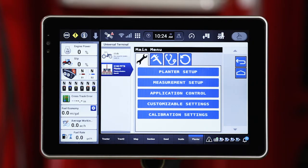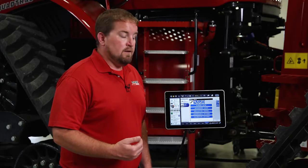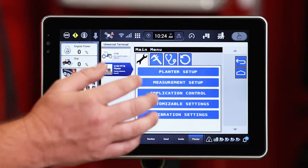Commonly referred to as that wrench icon, it's going to contain a lot of that planner setup information. Most of this is going to be either populated from the planner or done by your dealer. It's good to confirm this information though to make sure that it's correct.